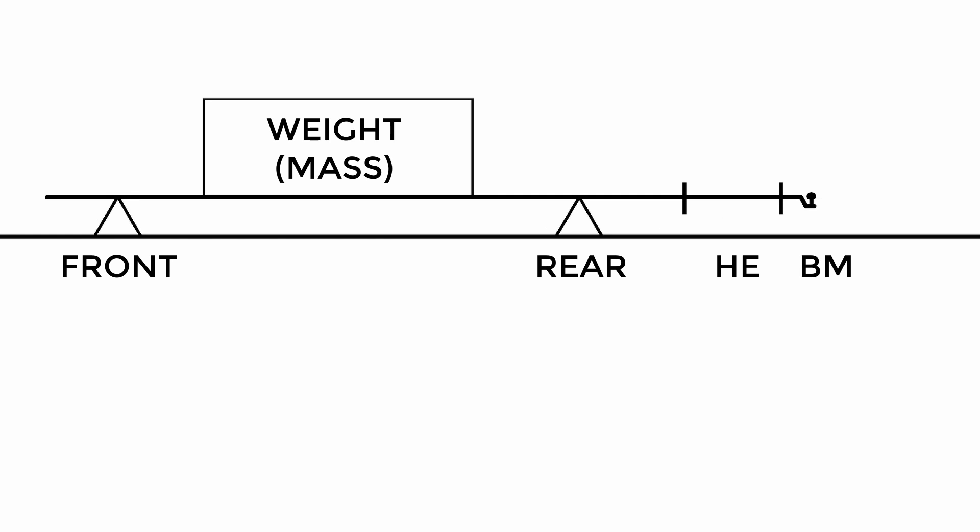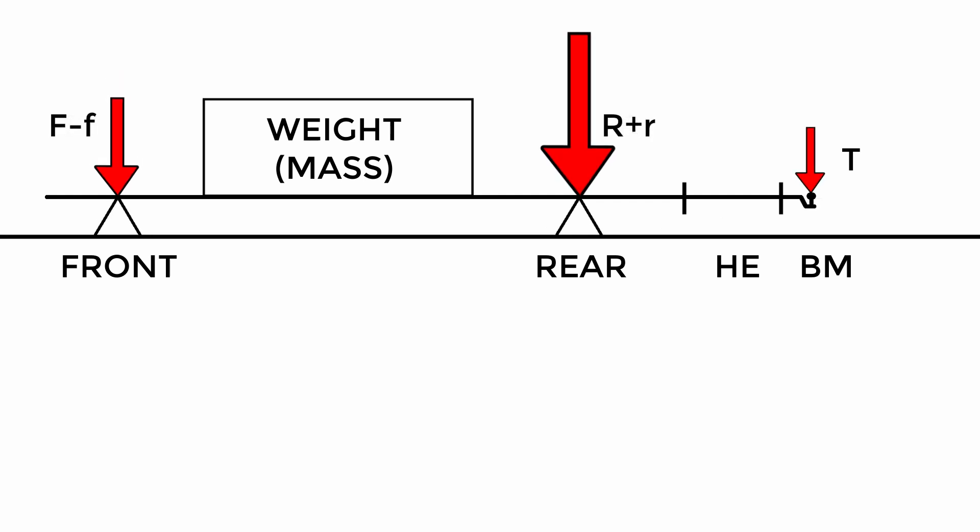I represent the force down on the front and rear axles with arrows, making them equal for illustration purposes. Now if we apply tongue weight to the ball and increase it, the weight on the rear axle will actually increase — the force down — and at the same time the force on the front axle will actually reduce.